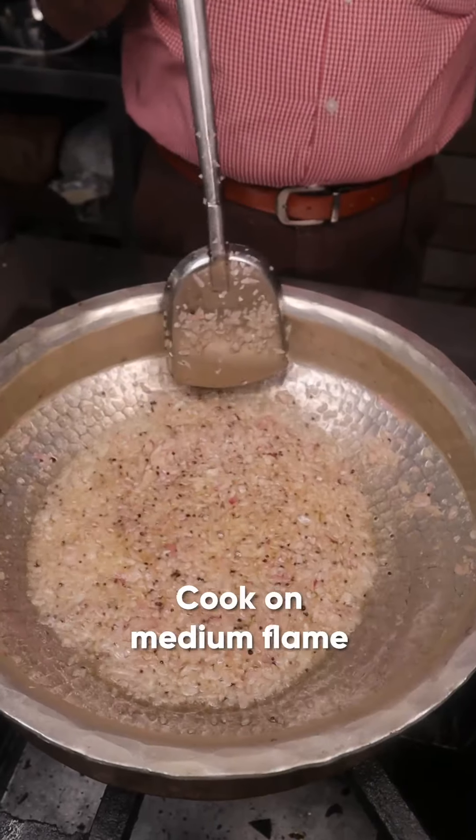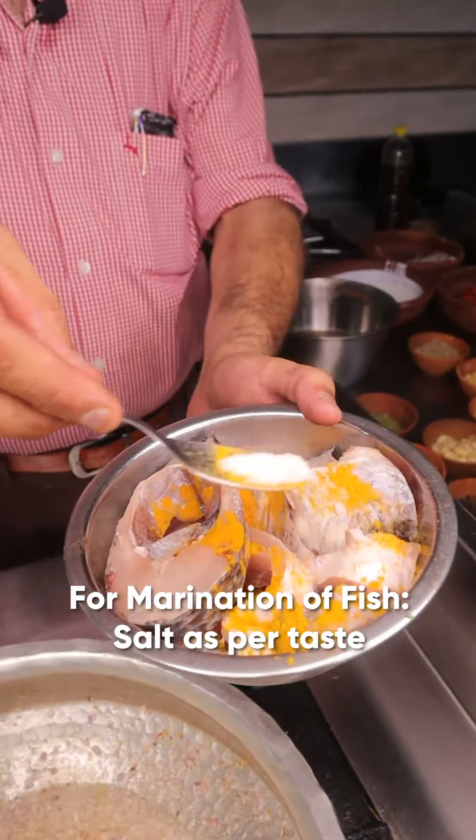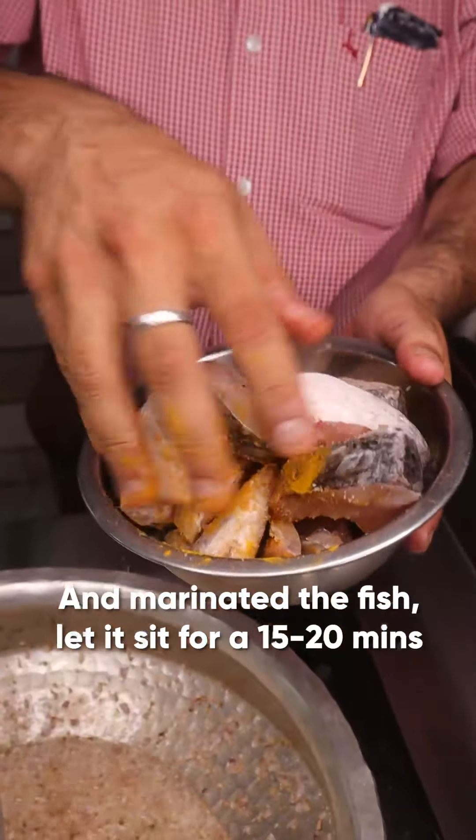Cook in a medium flame. Marinate the fish with turmeric and salt, and marinate it for 15 minutes.